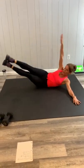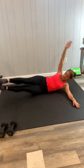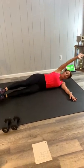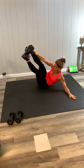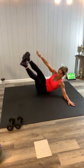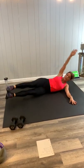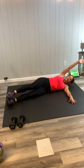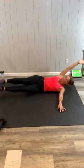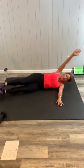Good job, guys. Keep the belly pulling in and working. Remember, if you need to pull the knees in, tap the outside of the heels — you're still getting a great workout. Breathe. We're getting there. Last five seconds — you can do it.